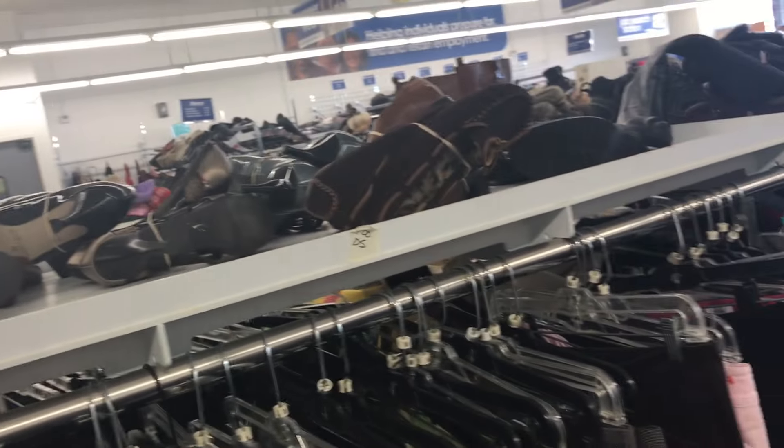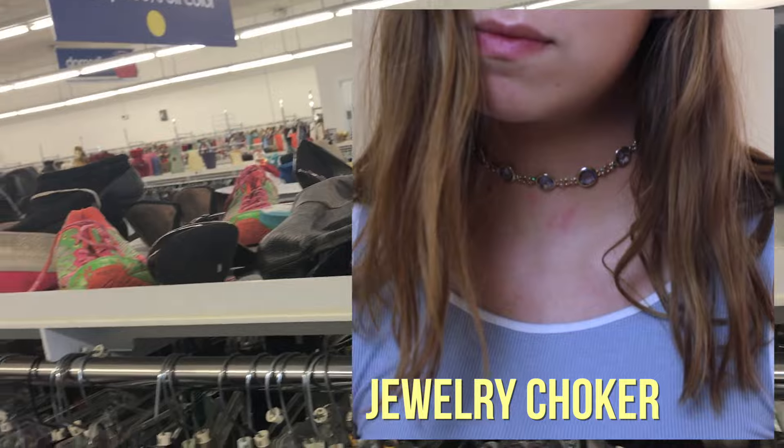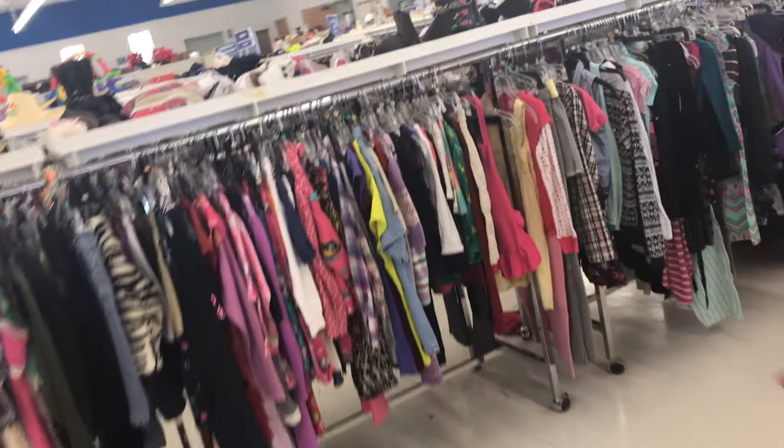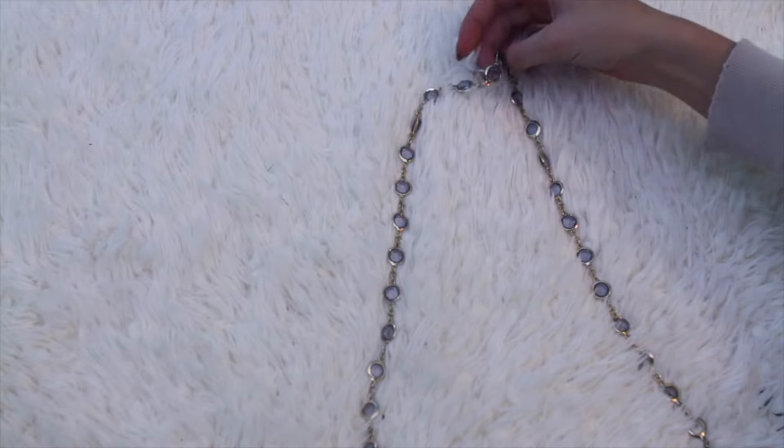Okay, I also really want to make a jewelry choker, so I'm looking on top of the racks to see if there's any old jewelry. It's not looking like there is right now, but I have some old jewelry at home, so I think I'll just use that. Now that we're home, I have this old necklace.